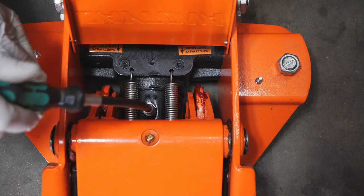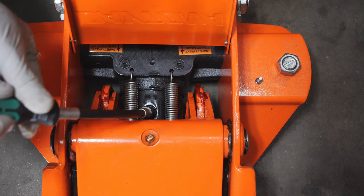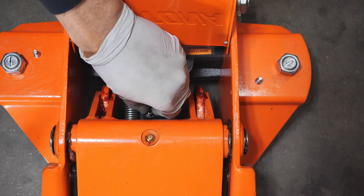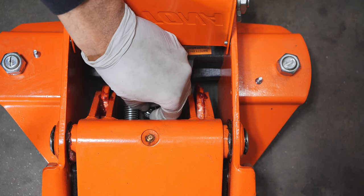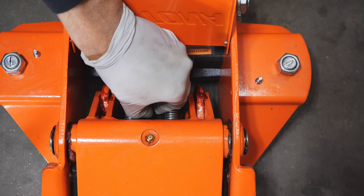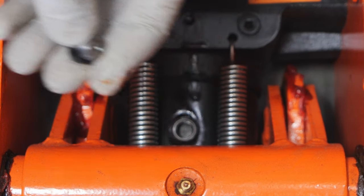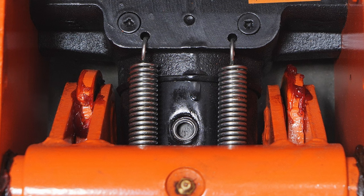Once it's loosened we can just take our hand and unscrew the rest of the bolt and remove it like that. You can see that's the bolt with a little rubber o-ring on it, and that's our fill hole. Looks like we're a little empty on fluid.